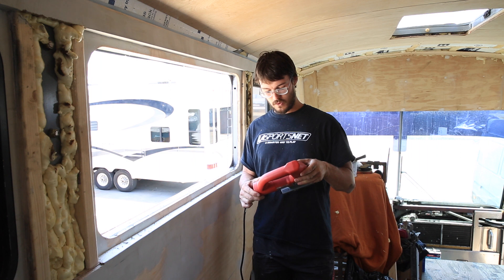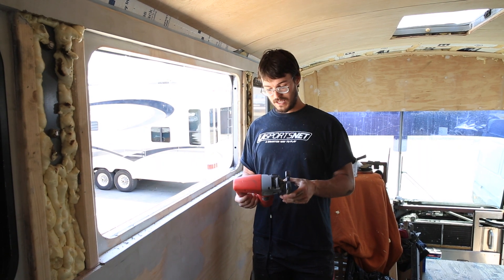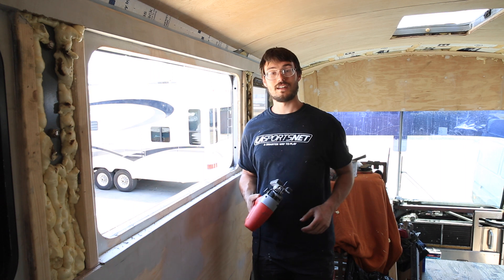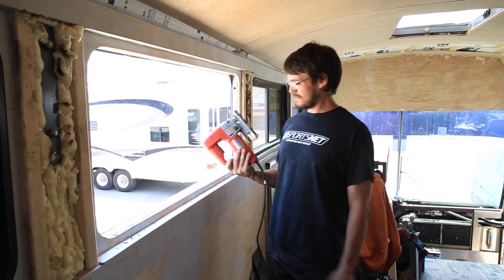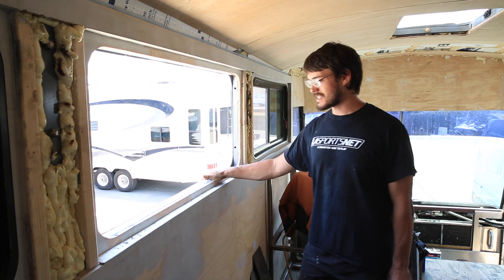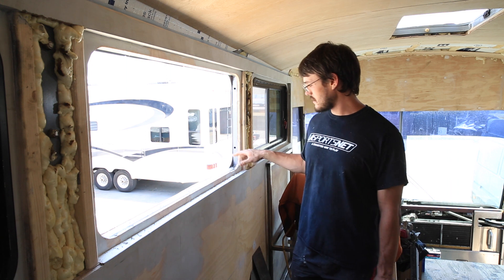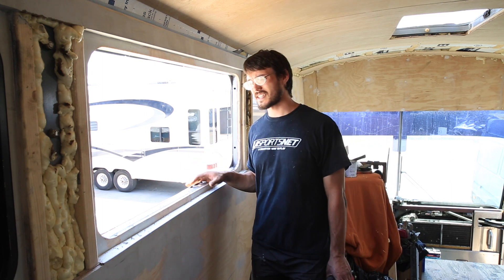Before we put the jigsaw away, one little fun fact: the jigsaw was the first power tool I ever got. My grandpa gave me my first one when I was six years old — I didn't cut any fingers off. It's been the tool I've known how to use the longest. Alright, next step. Next step is going to be painting this edge really quick. We're just going to use a latex primer and go over it.